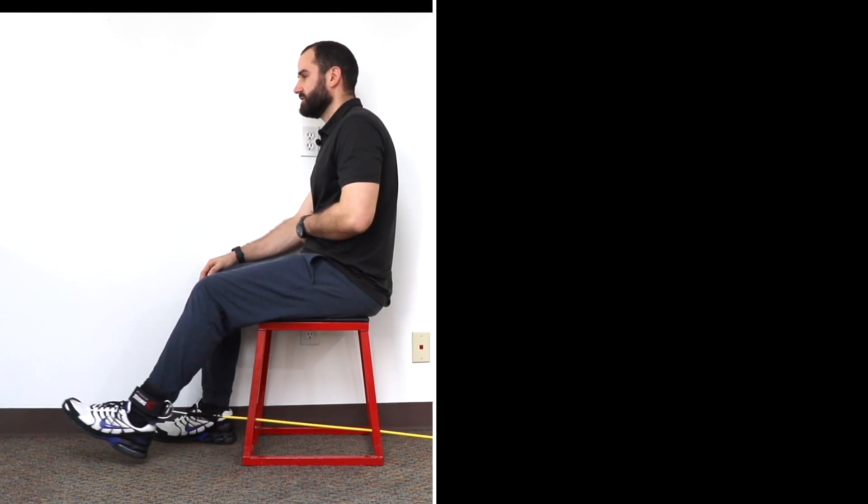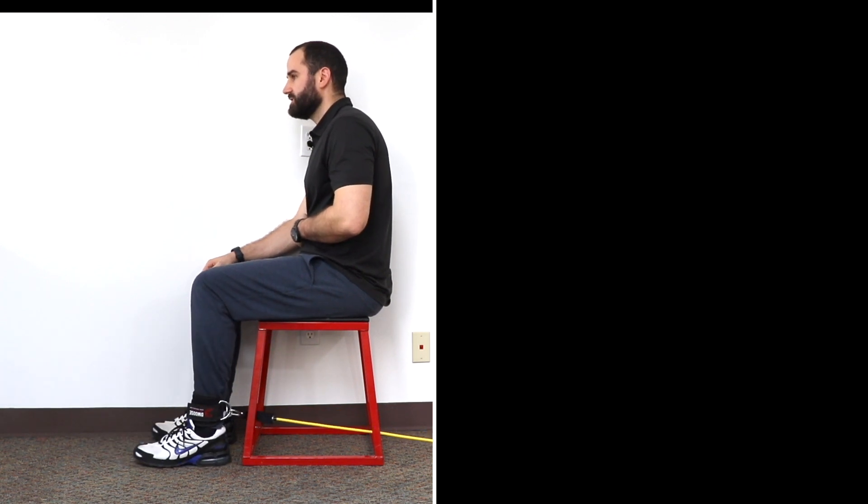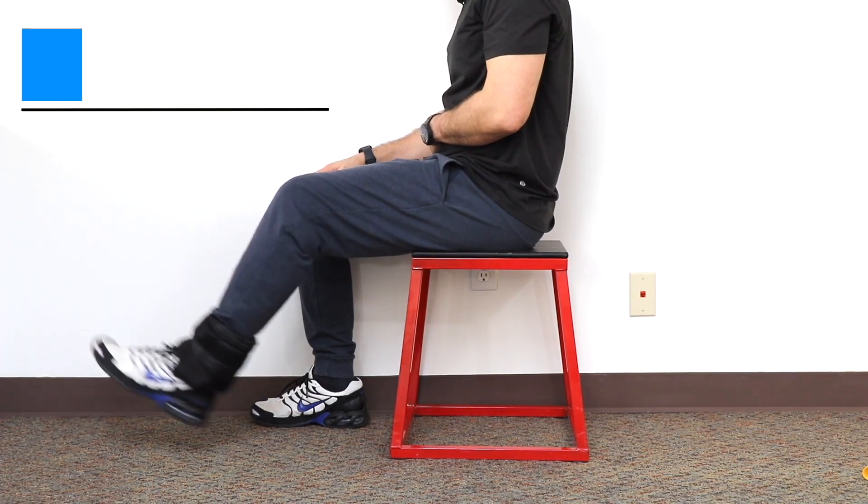To decrease the difficulty, you may just start with your body weight or a less stiff band. If you need to, you can use a different band like we demonstrate here that's smaller, or an ankle weight will also work.